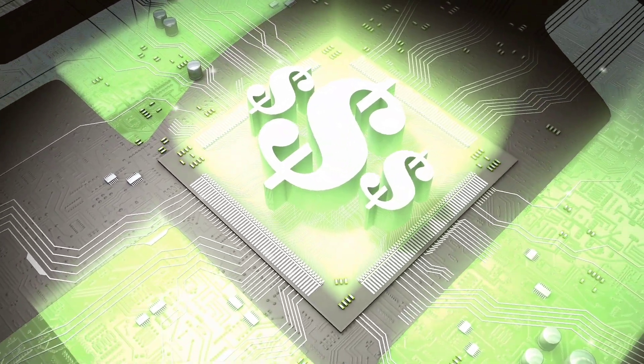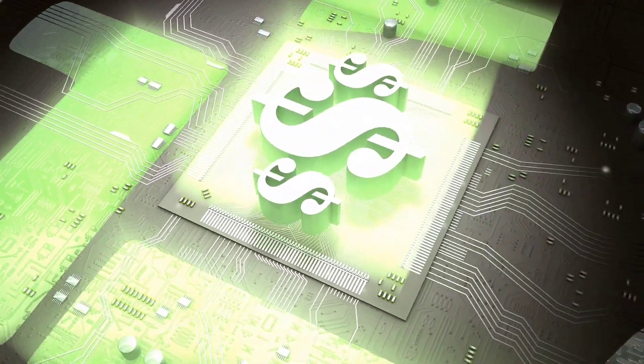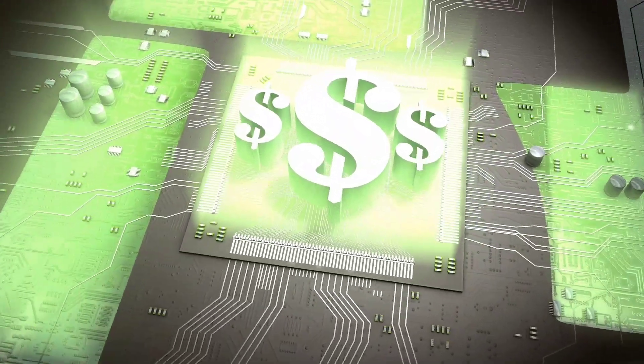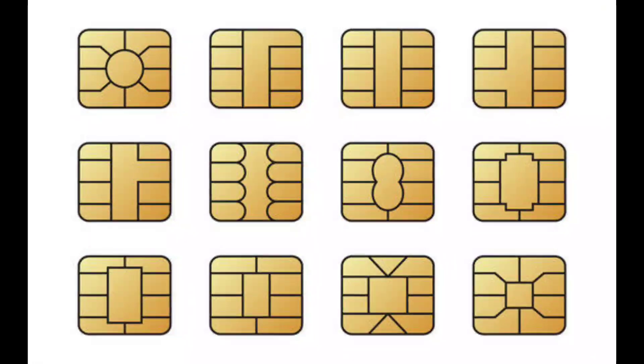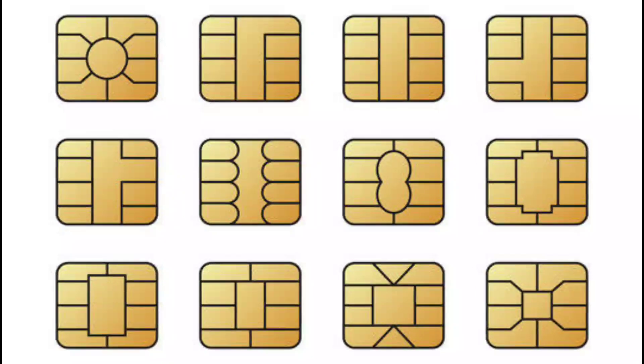The payments landscape is evolving rapidly, with many banks, merchants, and consumers understandably concerned about fraud. Although there is no single solution that can completely protect against payment abuse, EMV chip technology is one of the most effective ways to help prevent in-person fraud.